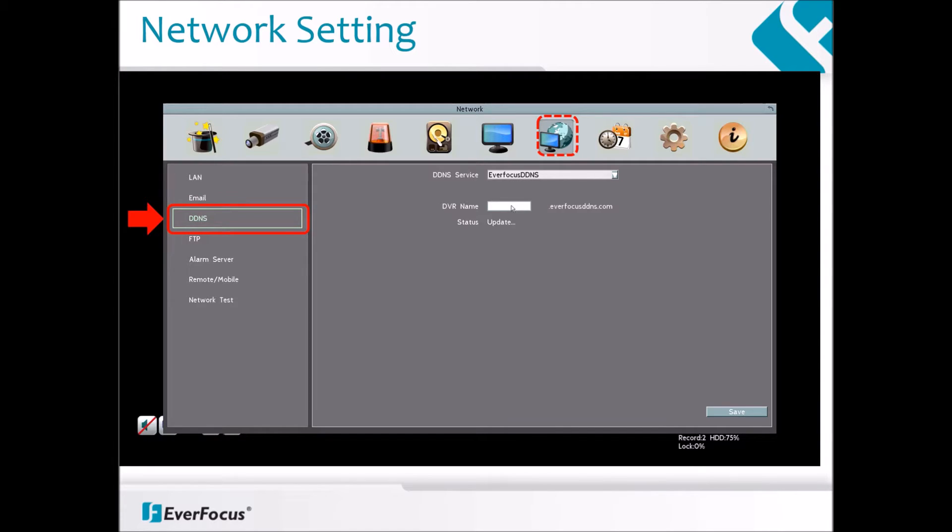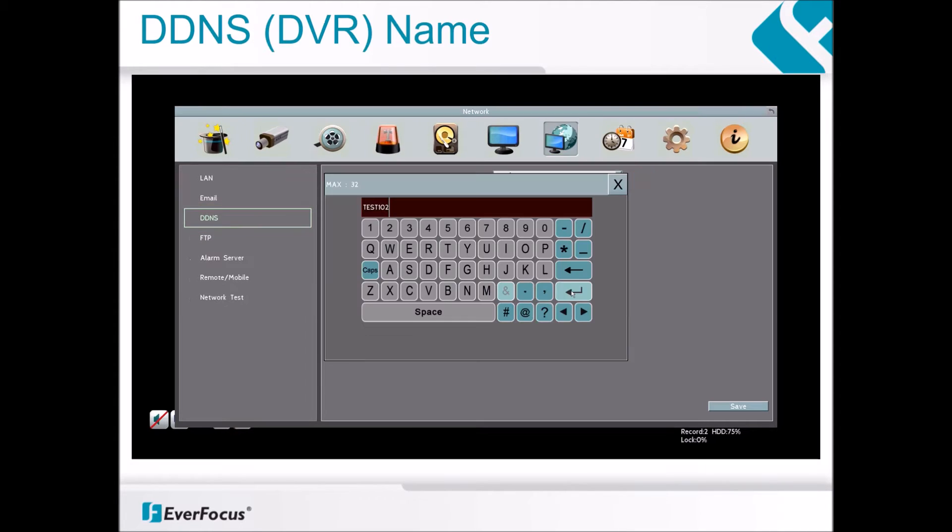From there, choose the Everfocus DDNS service. Left-click on the empty white box next to DVR name. A virtual keyboard will pop up. Type in a unique DVR name which will become your DDNS address.